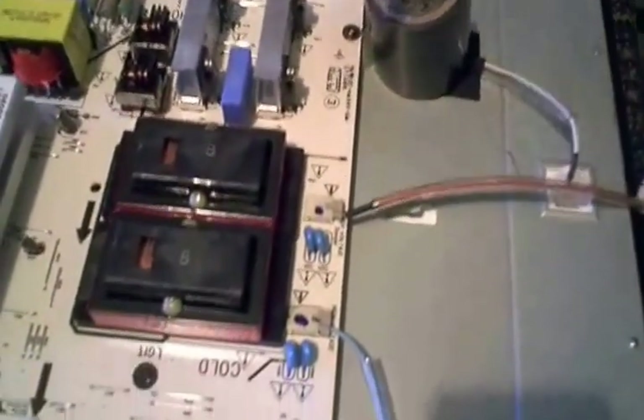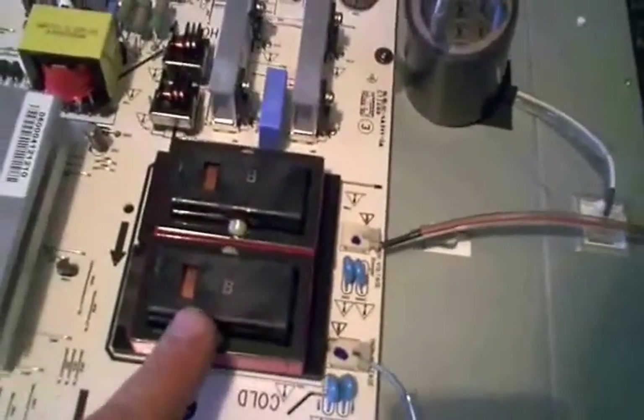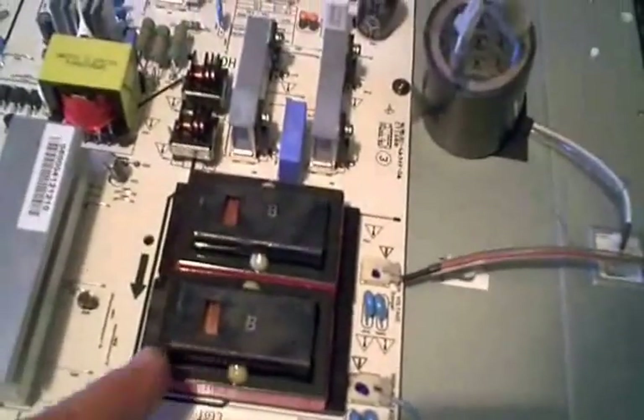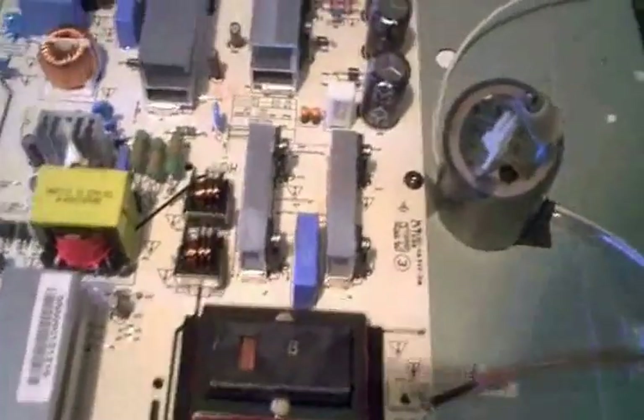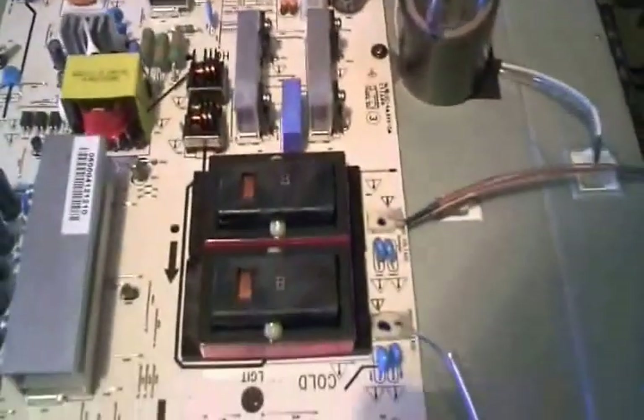My first thought was maybe I've just got some bad caps right here, but the caps checked good. I rang my transformer — it ran just fine. I tried to double-check the final output transistors and make sure my driver transformers were okay.